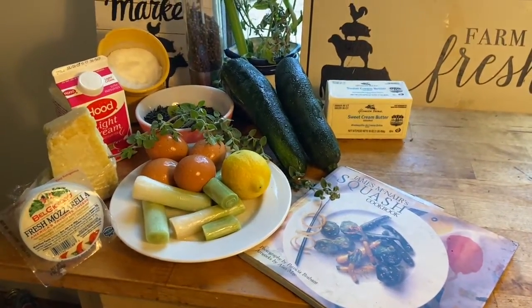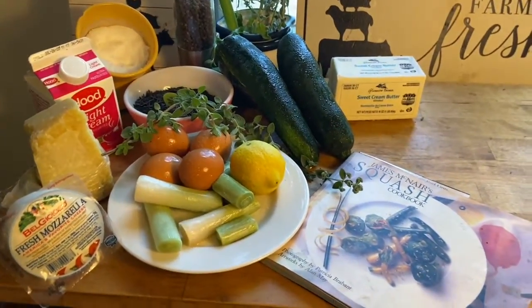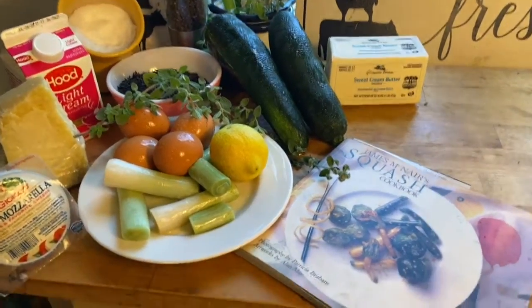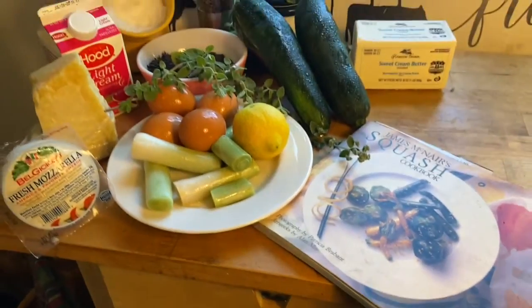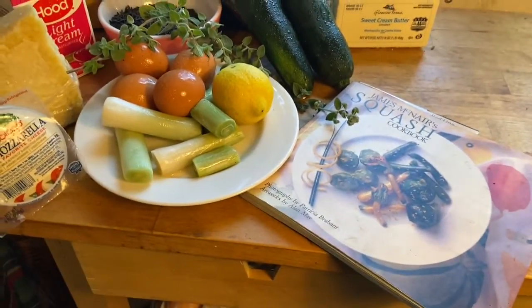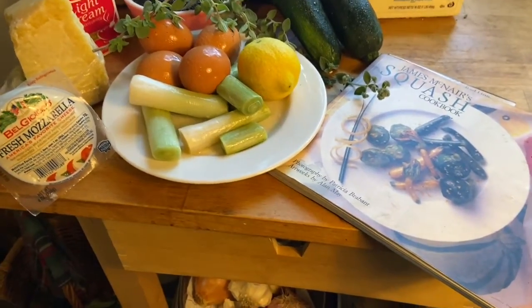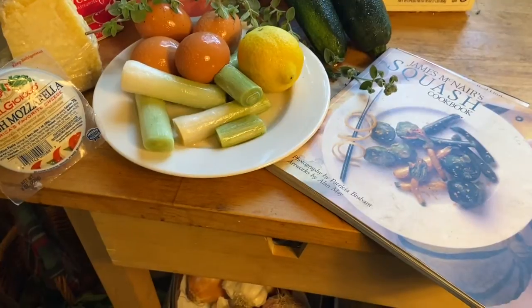Today we're going to make what Jenna calls a zucchini tart — from the James McNair squash cookbook. He's a guy from the San Francisco and Lake Tahoe area, and his recipe is zucchini leek and chevre with wild rice crust.